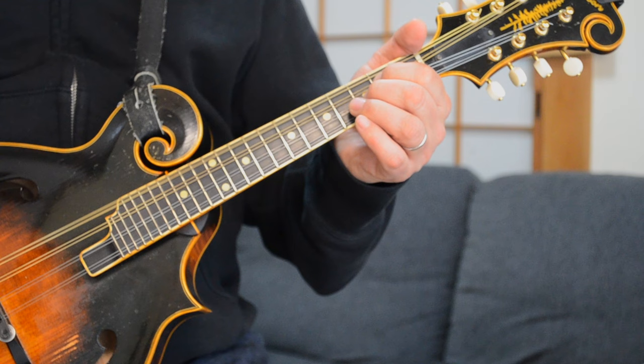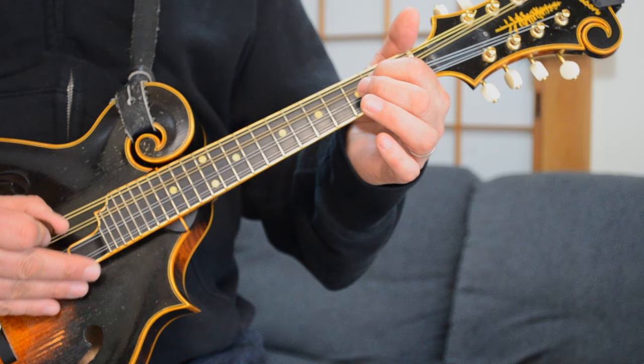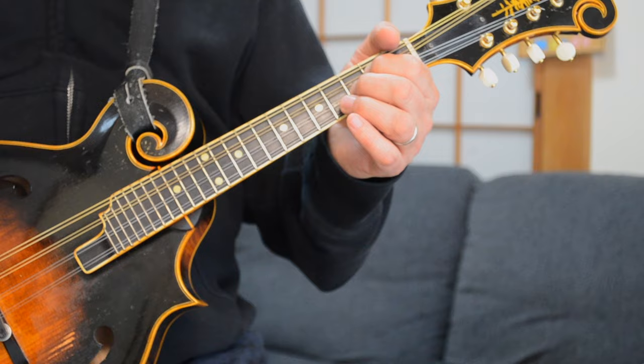You're just going to strum it down, up, down. And then you're going to hit that C chord, which uses the same sort of grip. You're just moving your two fingers up — now you're on the 2nd fret of the D string and the 3rd fret of the A. So you're just hitting that chord once, and then pause.